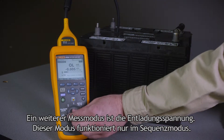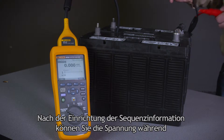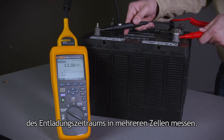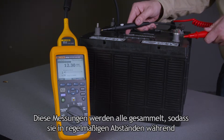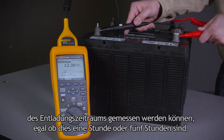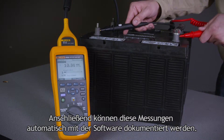Another available measuring mode is discharge voltage. This mode only operates in sequence mode. After setting up the sequence information, you'll be able to measure the voltage on multiple cells during the discharge period. These measurements are all collected so they can be measured periodically over the discharge time, whether that's one hour or five hours, and those measurements can be documented automatically with the software.